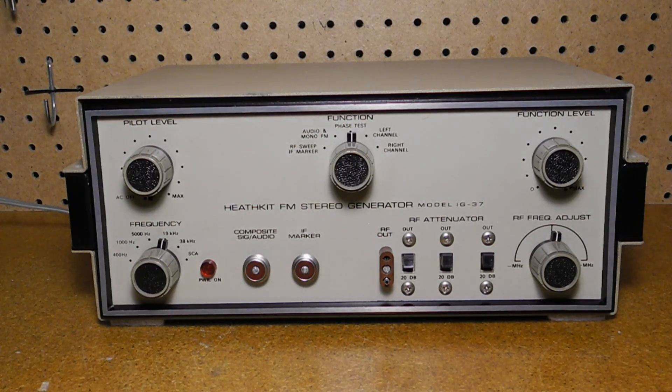The function switch selects the internal signals available at the output connectors. RF sweep IF marker provides sweep at the RF out connector, with sweep width adjustable from 0 to approximately 750 kilohertz, a crystal-controlled 10.7 megahertz signal at the IF marker connector, plus four additional RF markers in the 88 to 108 megahertz FM band. Audio and mono FM provides a sine wave signal at the composite signal audio connector and a monophonic FM signal at the RF out connector. Phase test provides a composite stereo signal with both left and right channels in phase. Left channel and right channel positions provide their respective composite stereo signals at the composite signal out connector.